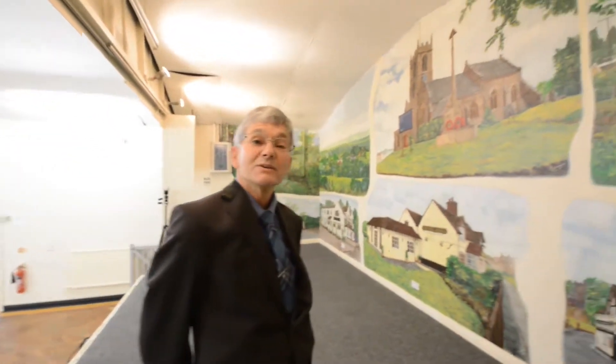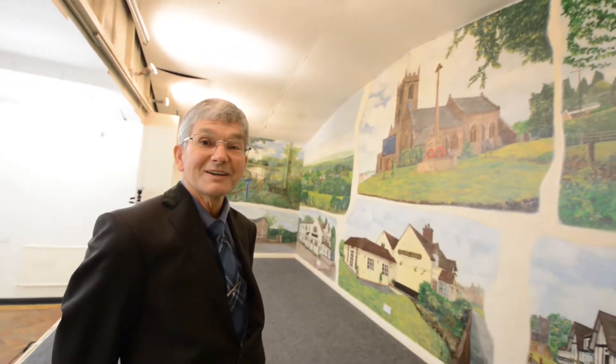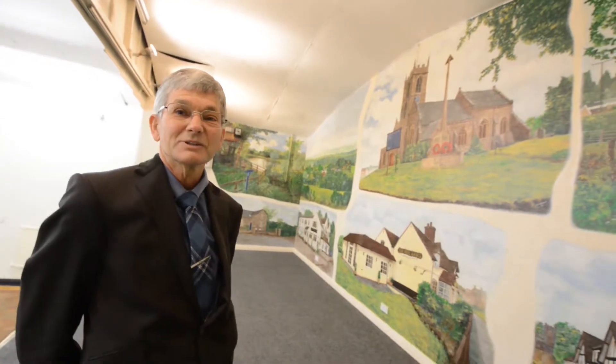So have you got a favourite one of all the paintings here? I think the church — the church, John the Baptist, that's the first one I'd done. So if that hadn't worked out so well, maybe the rest of the others wouldn't have happened. How many hours have you put into it then? About 550, over 500 hours.